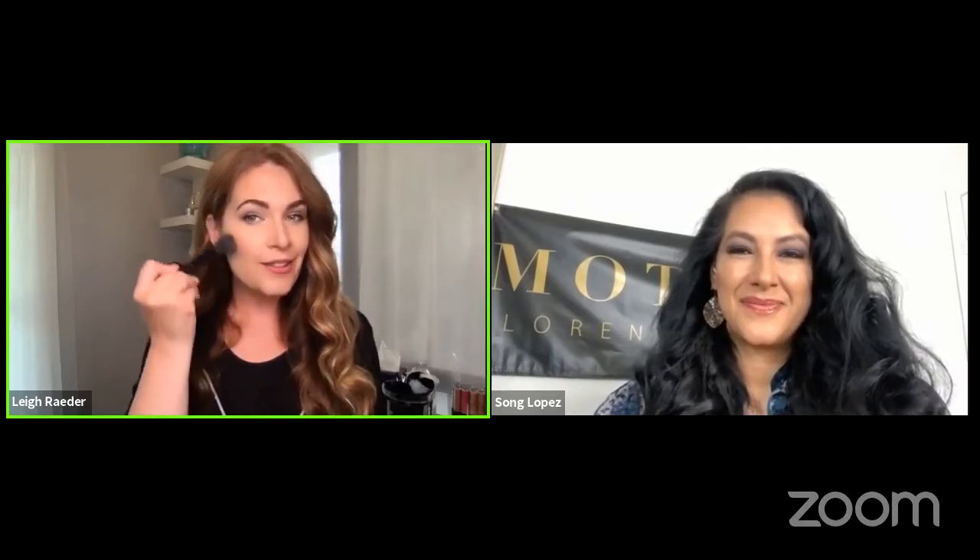The way you apply your blush can also depend on your face shape. If you want to know more about face shapes and how to apply, we do have a blog post up on motivesacademy.com. For my face shape, I start kind of applying my blush right here on the apples of my cheeks, swirling around and swooping up to blend.